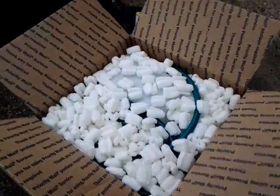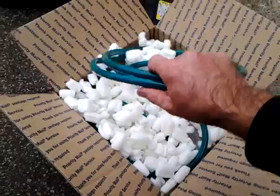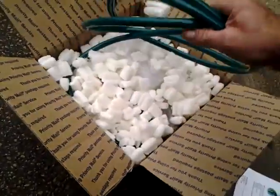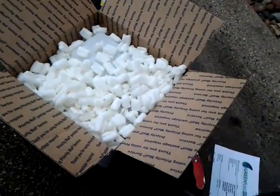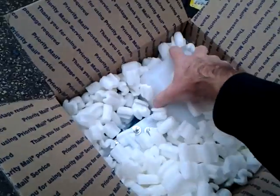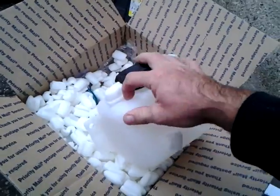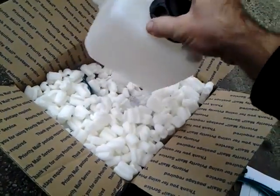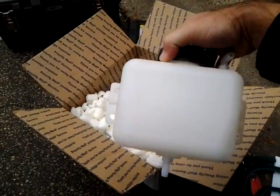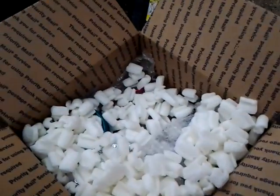Looks like we've got a bunch of foam peanuts — good packaging. Green hose, that's nice. We've got our reservoir; it's pretty compact. I should be able to find a place to mount that in my MPV's engine bay.